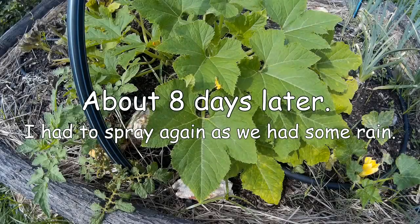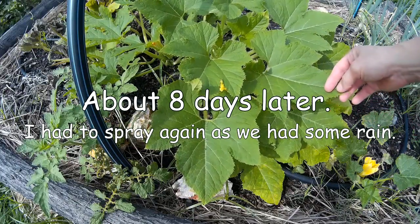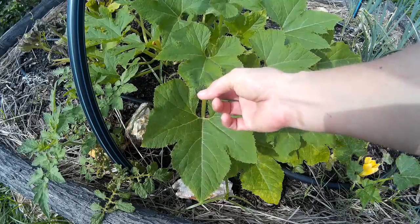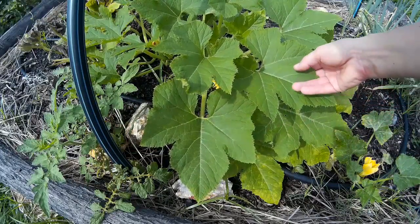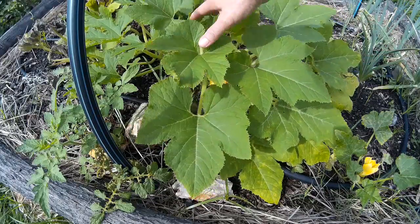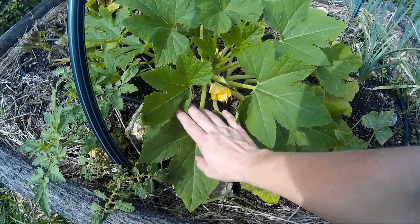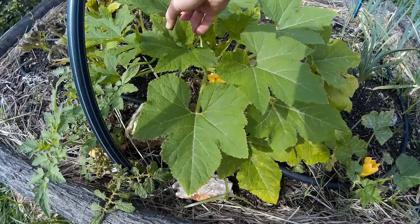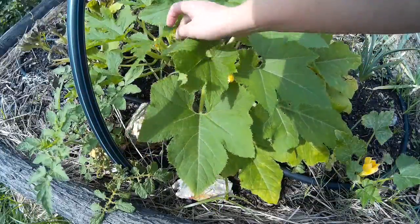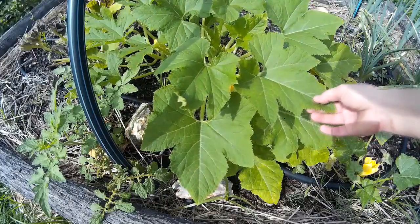Here we are about eight to ten days later. I just wanted to show you that the chili garlic tea is working. Have a look at the healthy plants — how pretty they are, forming new flowers and fruits. And the other one that was so sick has already got new leaves and flowers too. So yeah, this is how it works!